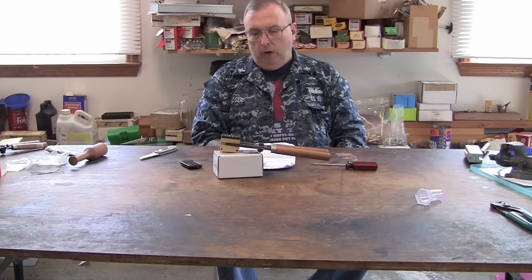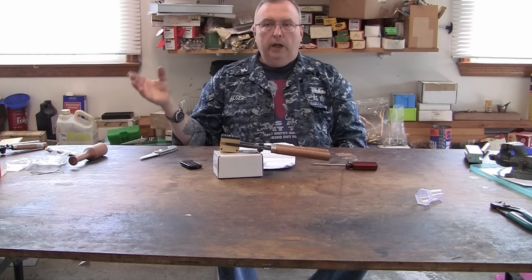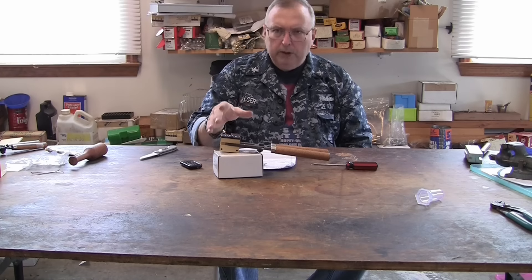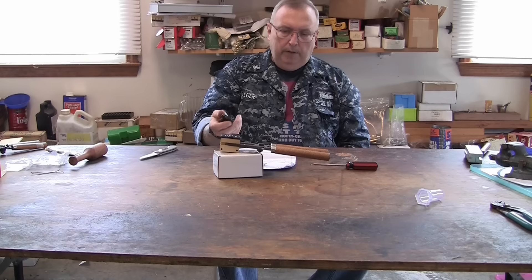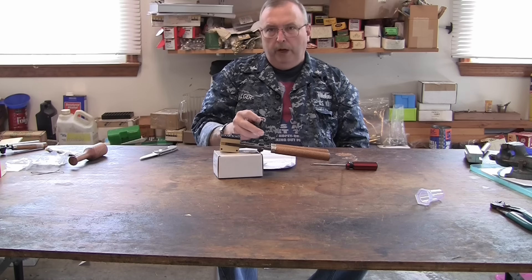We're going to give their molds a try. I'm going to follow the instructions, check the temperature, get it right, and cast about 50 bullets, then let it cool off. It might take me a couple of days. I'll make a second half of this video — probably tomorrow — and finish this off to show you what I ended up with.